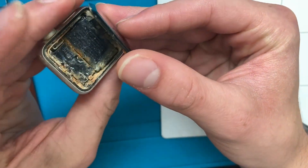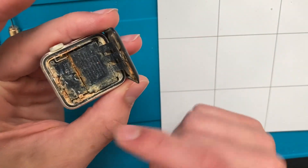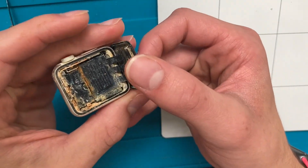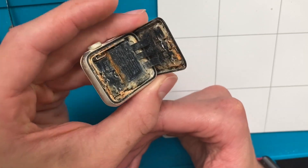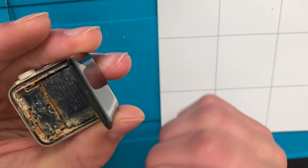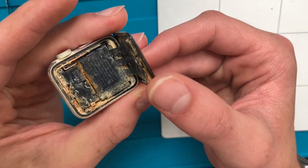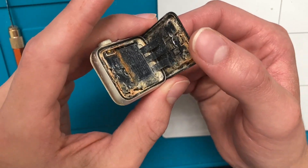Oh my god. How on earth this showed any signs of life is beyond me — that's really impressive. And the battery is very, very swollen, to no surprise, which is probably our issue here.